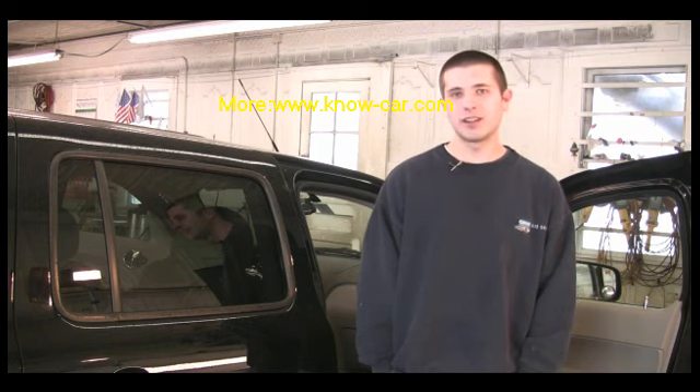Hi, my name is Nick Charette. We're here at Concord Auto Spa, and today we're going to tell you how to clean a pretty dirty interior.